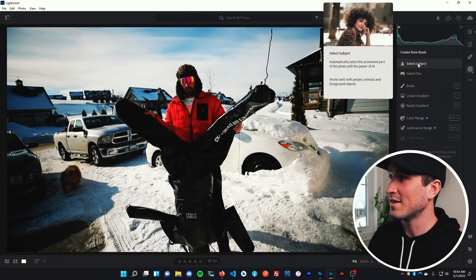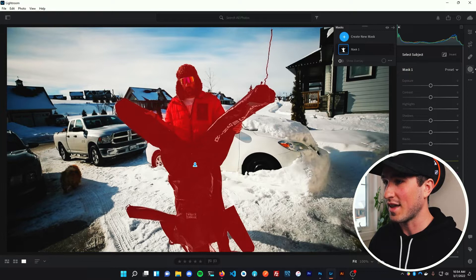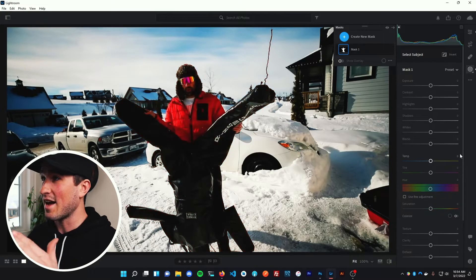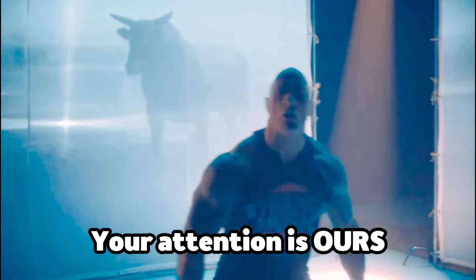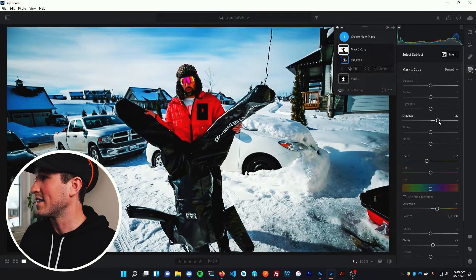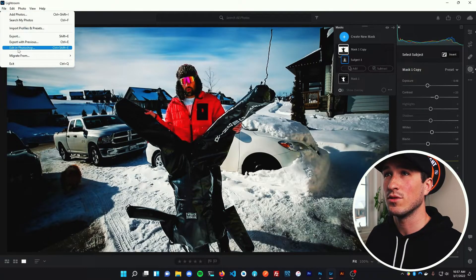A nice feature that Lightroom added a couple months ago is the Select Subject mask. I click that and it highlights Jeremy and Duster perfectly — that's just magic. Before, I'd have to paint that out myself. Now I can boost the shadows to bring out the detail of Duster and Jeremy's jacket, and bump up the saturation to make his coat really pop. For thumbnails, you're just trying to grab attention — it doesn't need to be perfectly color-graded. Then I duplicate the mask, invert it, and bring down the background exposure slightly so Jeremy and Duster really pop.